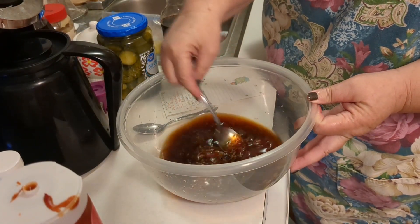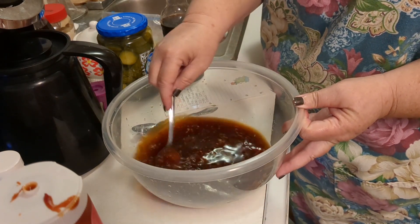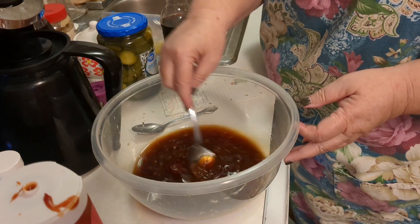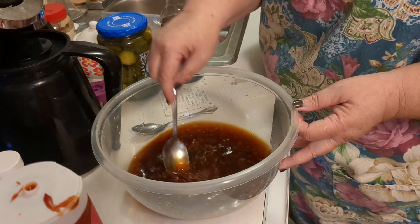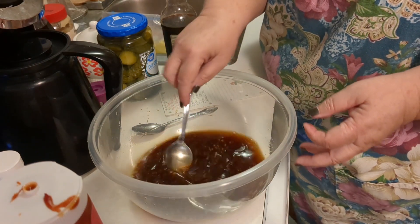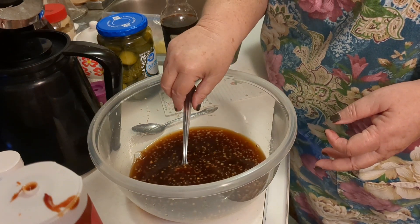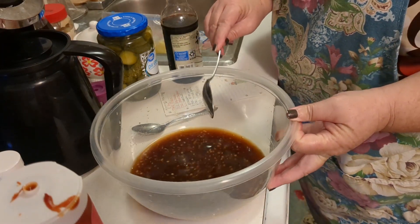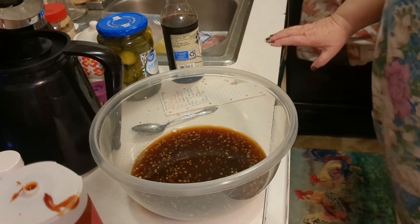We're going to mix this up — this is going to be the basis for my marinade and the sauce at the end. It calls for two pounds of pork chops, which is too much for me. I'm going to move over to the crock pot and show you what I'm doing.